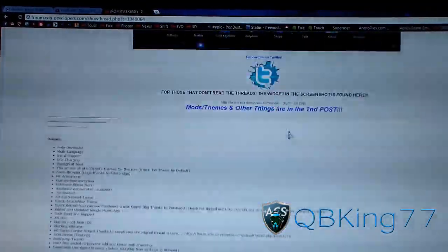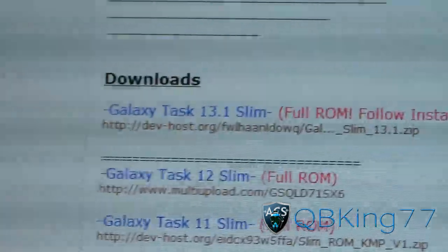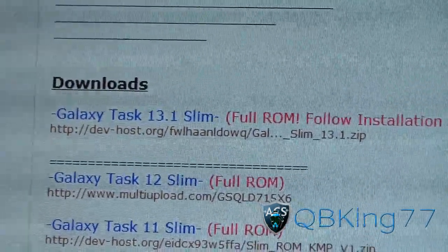But anyways, go ahead and scroll down. It gives you information and screenshots about the ROM, and the download link is right here — Galaxy Task 13.1 Slim.